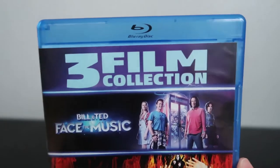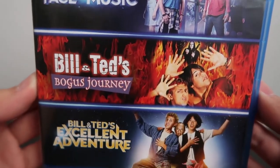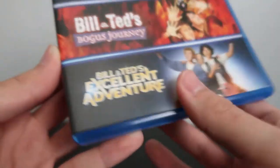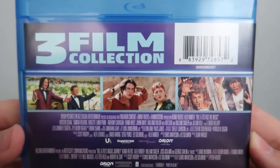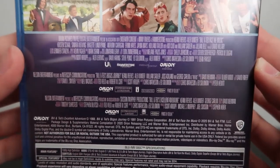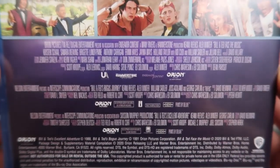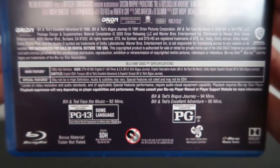So here it is without the shrink wrap. The cover is pretty much the same — shows you the artwork for the three movies. Spine is pretty much the same. And then the back is a little different — this time it gives you the screenshots all together, and instead of the descriptions it gives you the credits for each of the films. Down here it gives you the same technical specs as before. So let's go ahead and open it up and see what we've got inside.